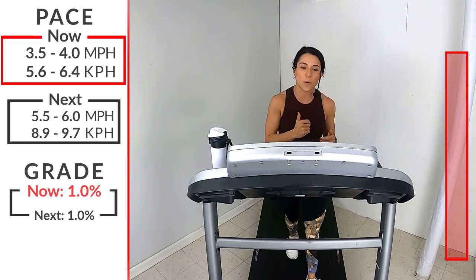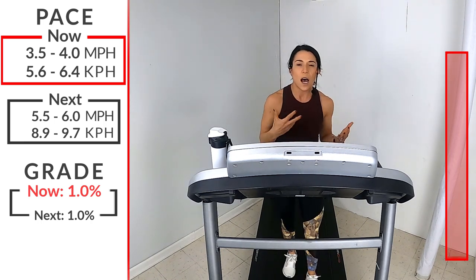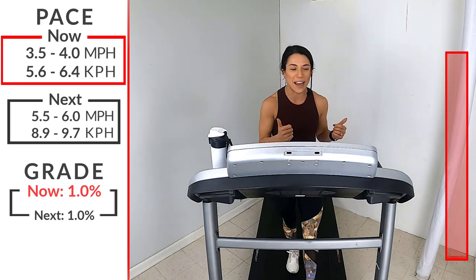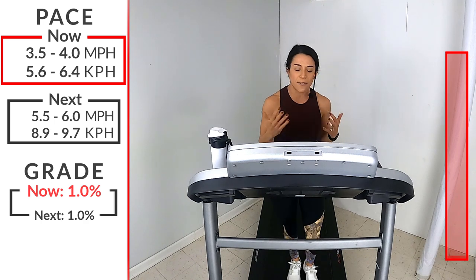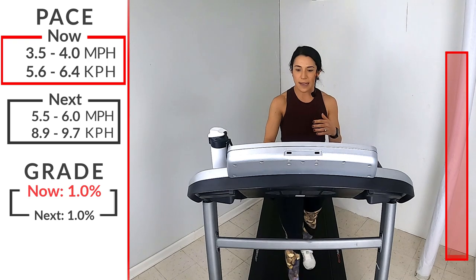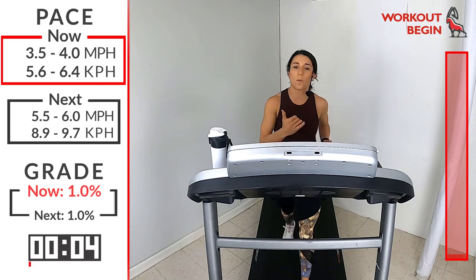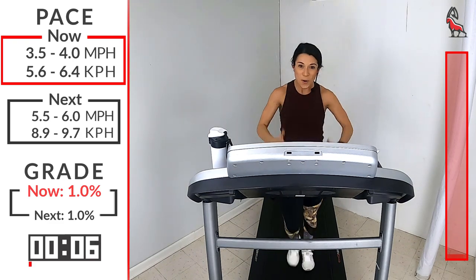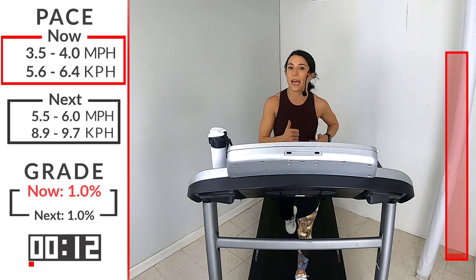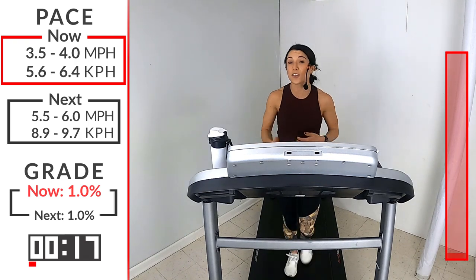Let's get started with a walk. I want you on one incline - bring that incline of your treadmill up to one to feel a little bit more like you're outside. We're going to start off with our speed at a 3.5 to a 4. Get that speed going. We're here for three minutes. During this Run Walk you're going to alternate between walking at a brisk pace and running at a faster jog - I'll be giving you those intervals and speeds. We have six of them, and we'll be doing this together for 30 minutes.